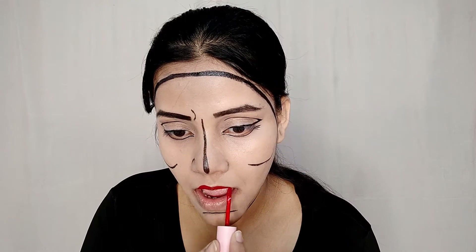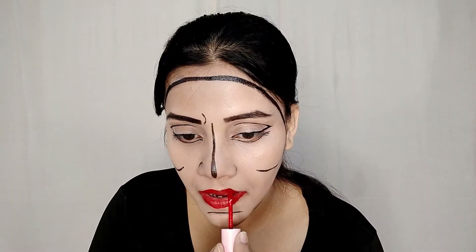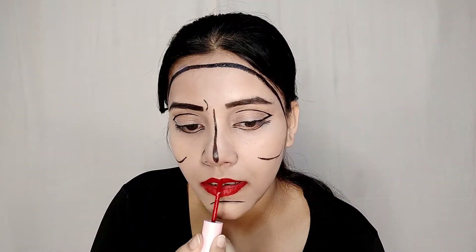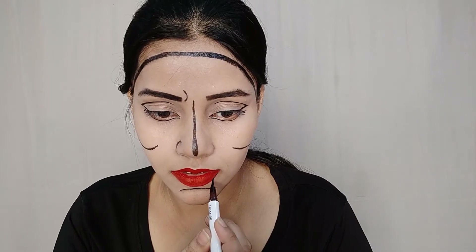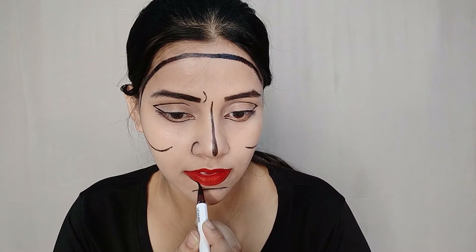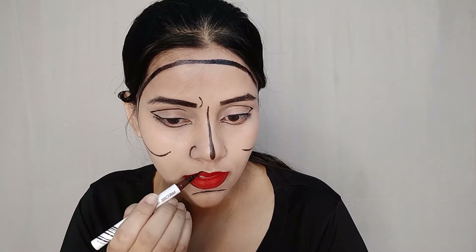Next, we will apply a red lipstick. Then we will outline our lips.